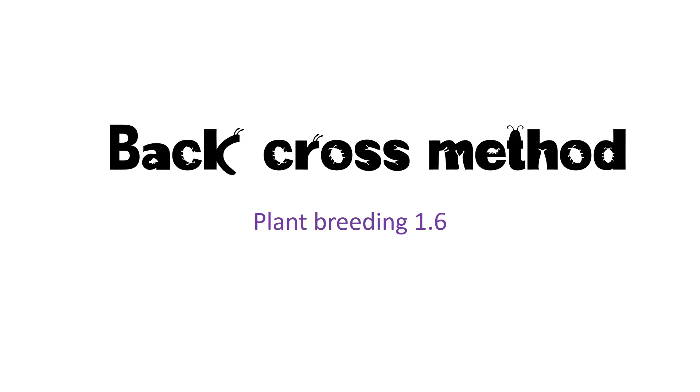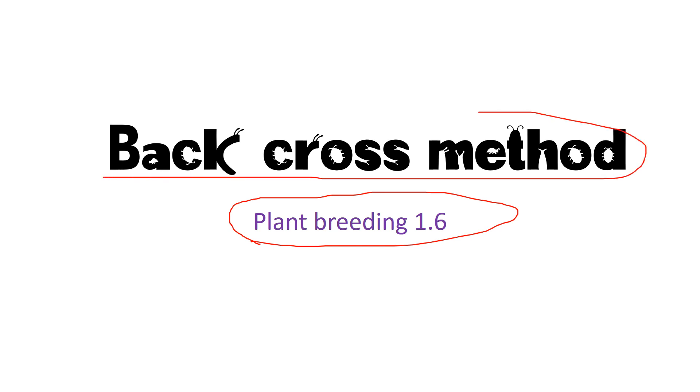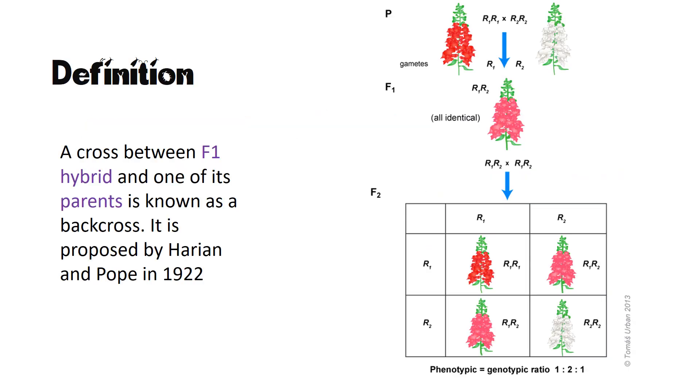Hey guys, welcome to Lees and Lungs. We've been continuing the series on plant breeding, and today's topic is going to be about the backcross method. We'll go into the topic straight up and see the definition of backcross.